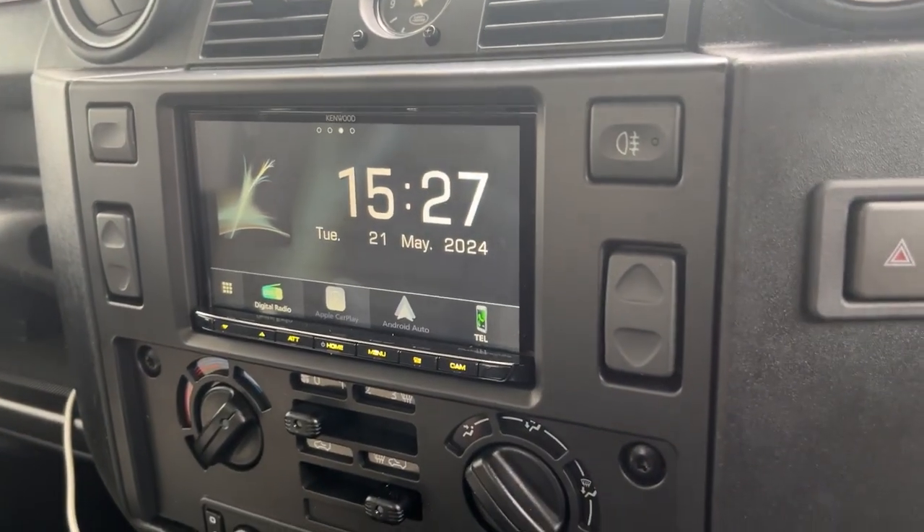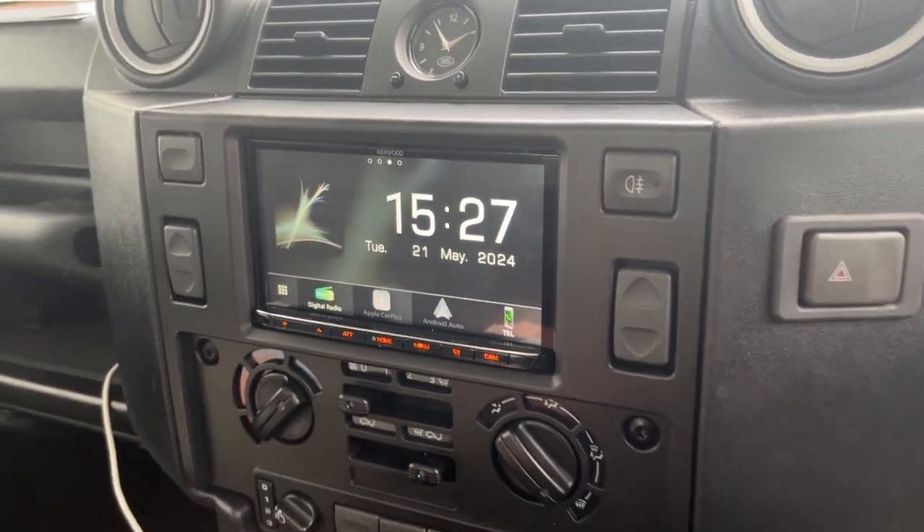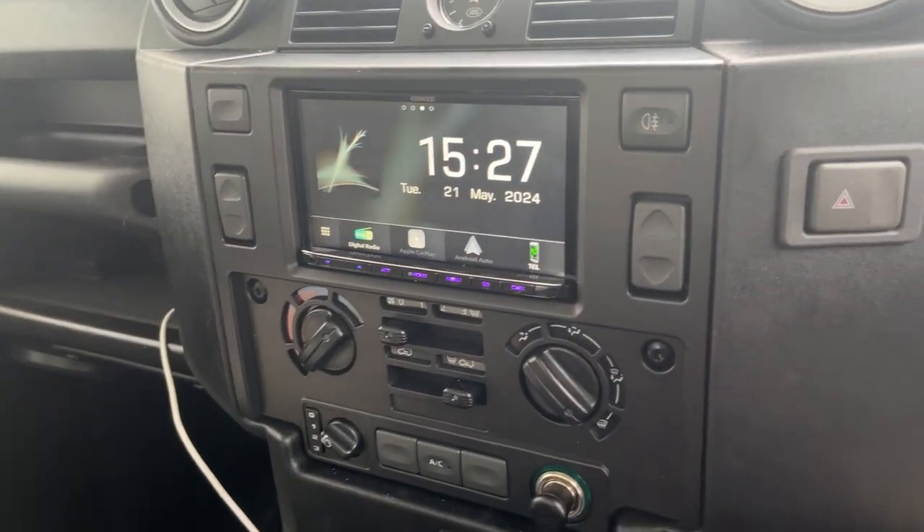This unit has got Apple CarPlay and Android Auto wirelessly. It's all been integrated into the unit with a double-din conversion.